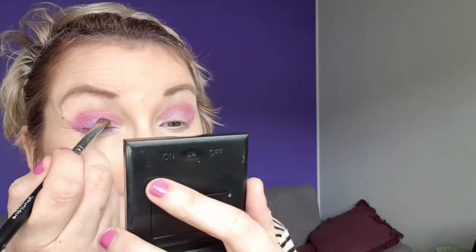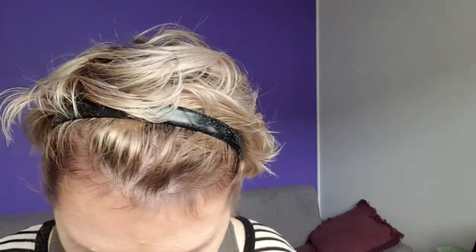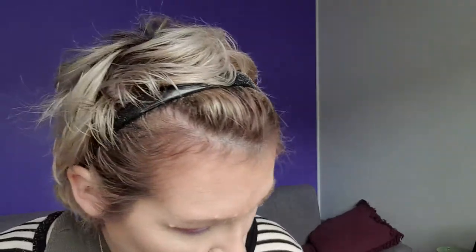I'm going in with this colour. And then with this little brush, we're going to go in with the white.